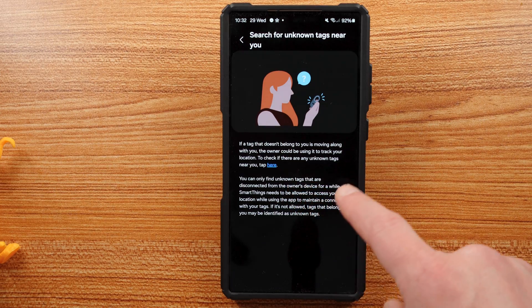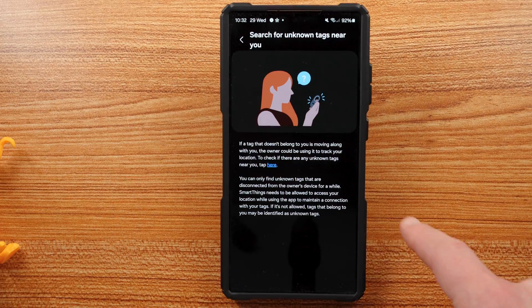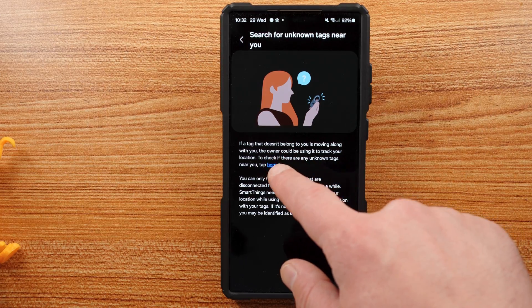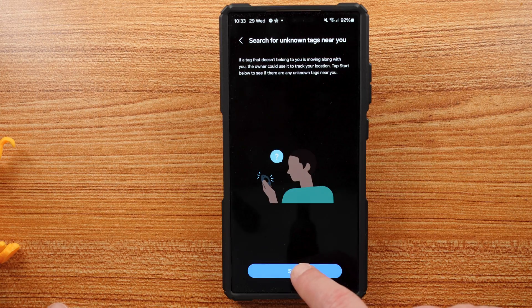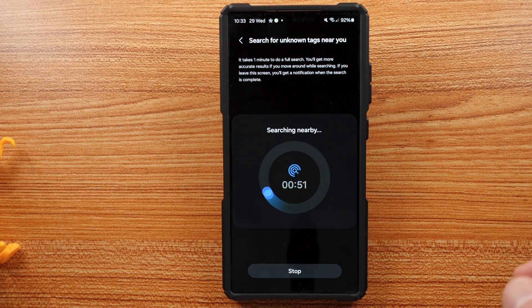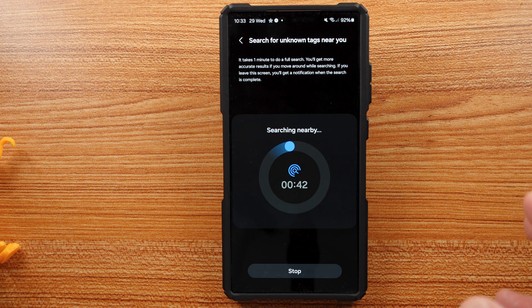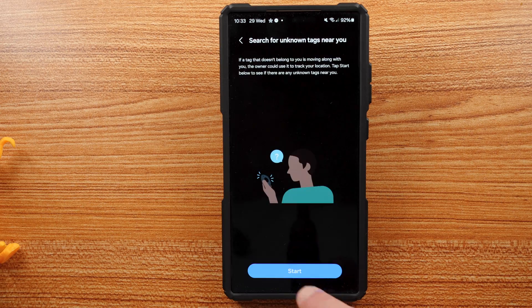Tap on that and this will allow you to search for unknown Galaxy SmartTags near you. It says: if a tag doesn't belong to you and is moving with you, the owner will be using it to track you. You can only find tags that have disconnected from the owner's device for a while. SmartThings needs to be allowed to access your location while using the app. Tap through and you can search for unknown tags near you that are Galaxy SmartTags. Result here shows no unknown tags near me. So this process covers Galaxy SmartTag detection separately from the Android Find My system.